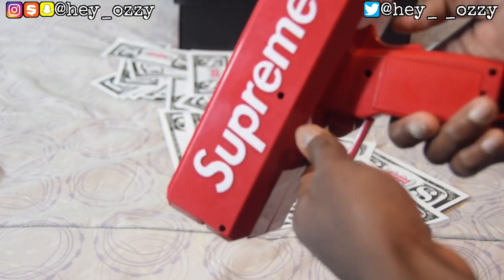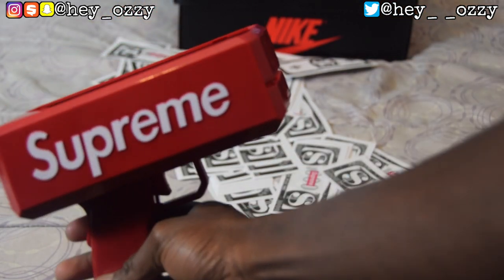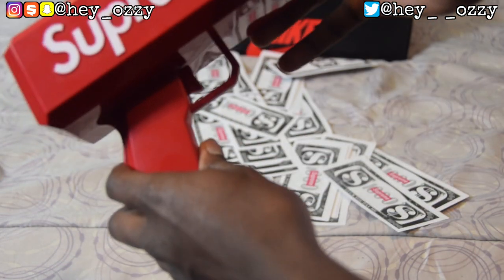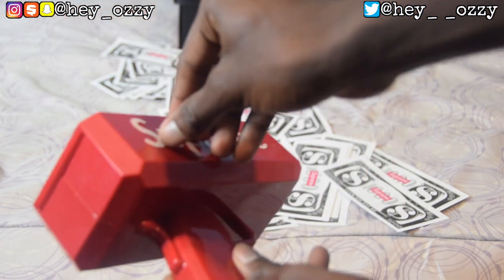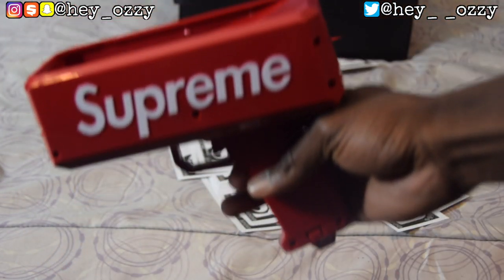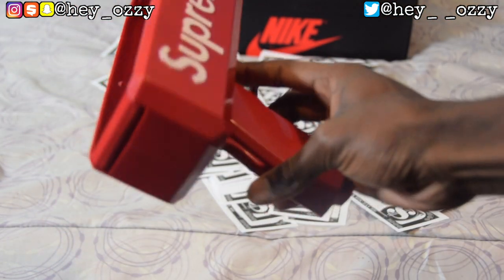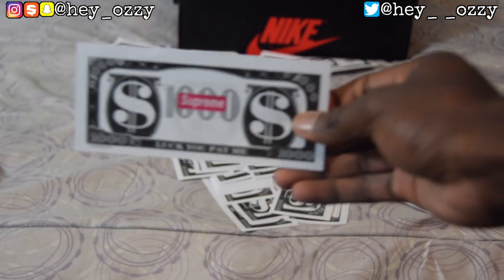I forgot to mention — the Supreme logo isn't printed on, it's 3D printed, so it has this texture to it, which is pretty cool. It's not cheap quality; it's really nice. Now let's go ahead and try it with some real money and see the difference.